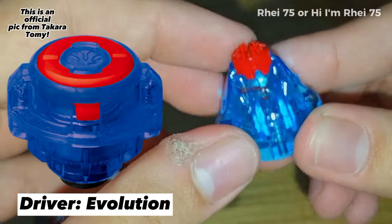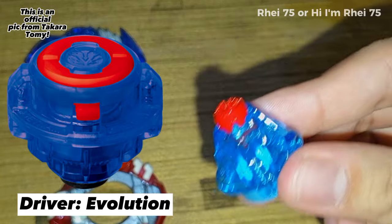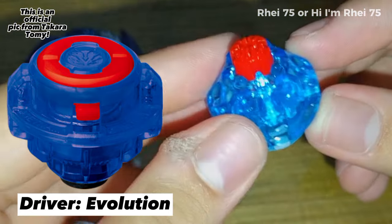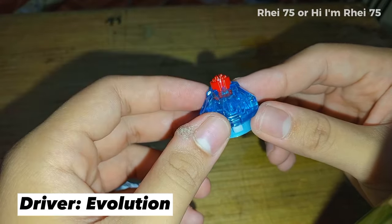The gimmick of this driver is just like Variable — it has some bits here, and every time you use it, it will make your Beyblade more aggressive. The more often you use this driver, the bits get worn off, and once worn off, I'd say your driver is fully awakened.